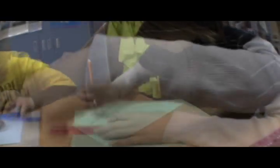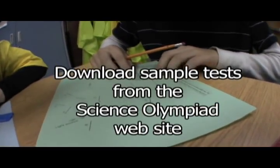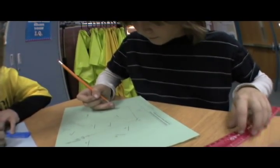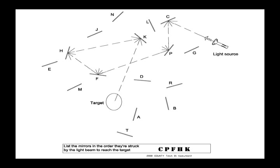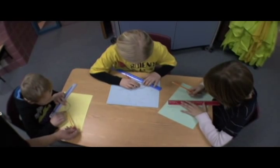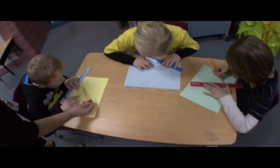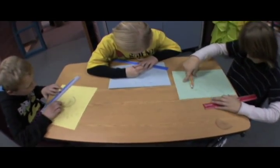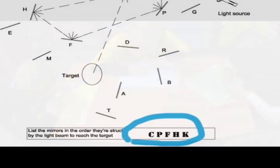Students trace the path that the light will travel, figuring out which mirrors are used to hit the target. There could be any number of mirrors used. The path of light is designed to hit the center of the mirror, so if a student's line is off by a degree or two, it may not hit the mirror in the center and get them off track for future mirrors. Students should make corrections at each mirror to ensure it's hitting in the center. I won't be checking the lines drawn — I will check the letters of the mirrors written in the box at the bottom of the page. The letters must be in the correct order, and the page is either right or wrong; no partial credit will be given.